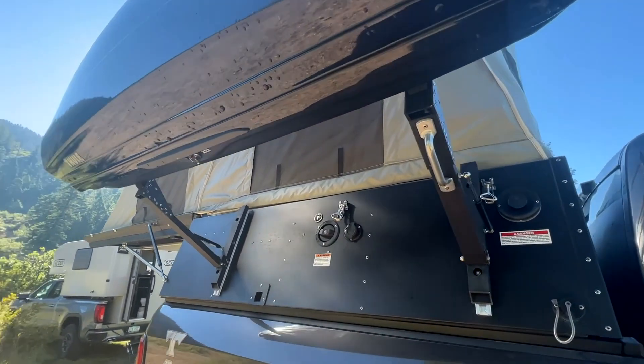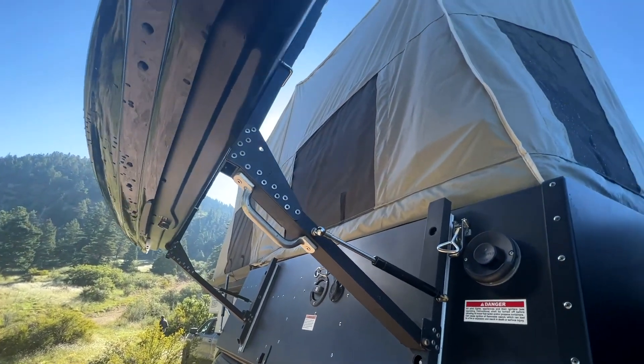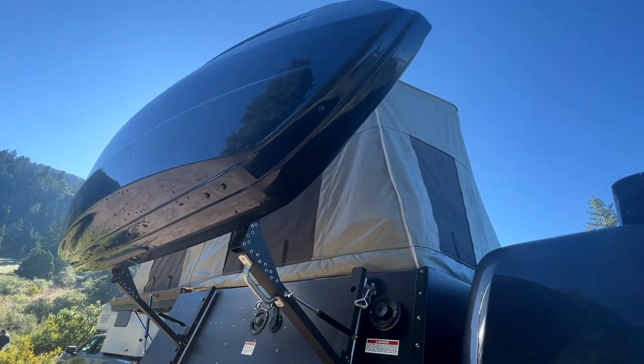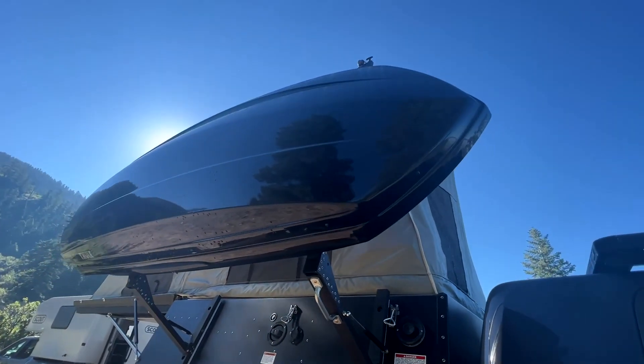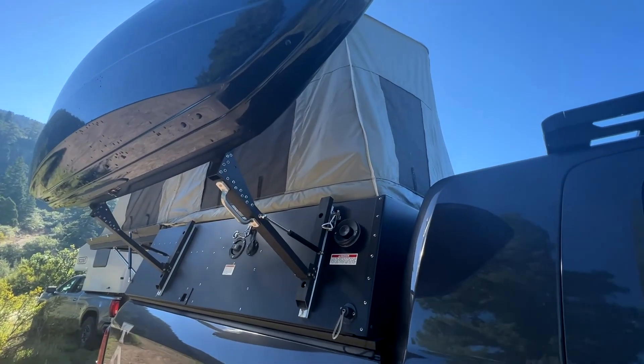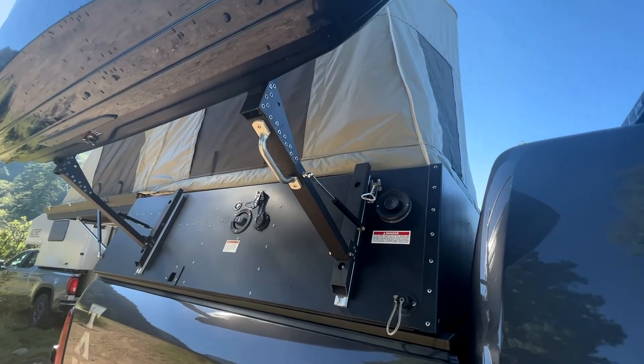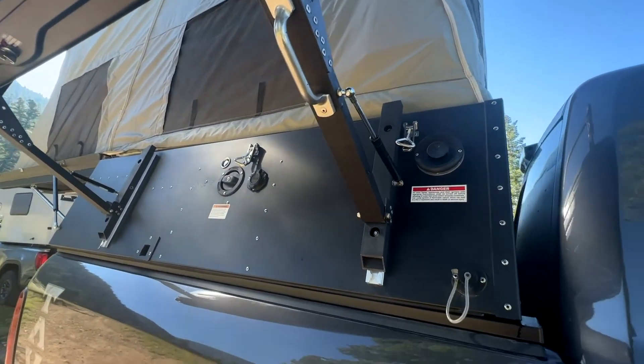This whole levered rack system is really clever because of course you have to get the rack up and out of the way when you're going to set up the tent, and it uses a strut to help you do that. Walt has this set up on his truck with some additional storage. Storage is a little bit limited in the Skinny Guy, so having a small rack or storage box allows you to bring additional items you may need.